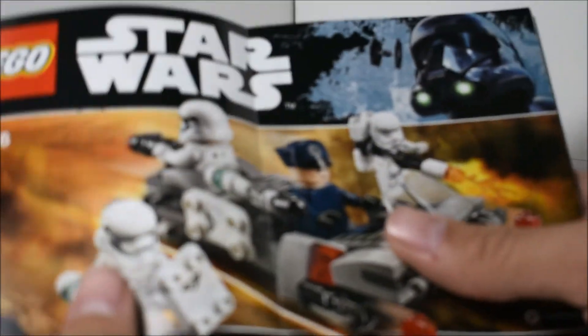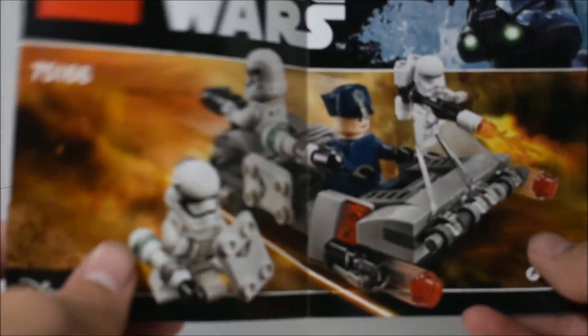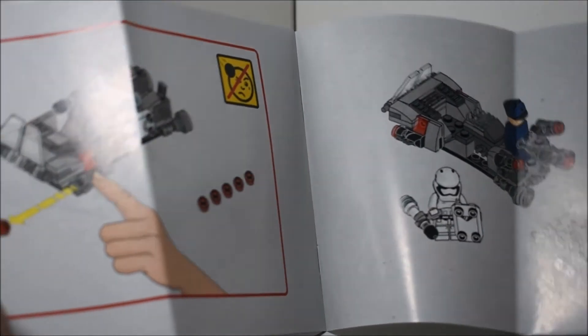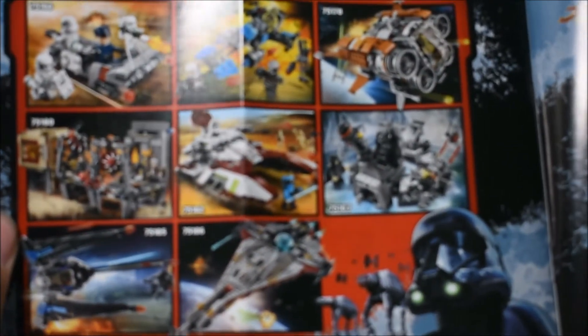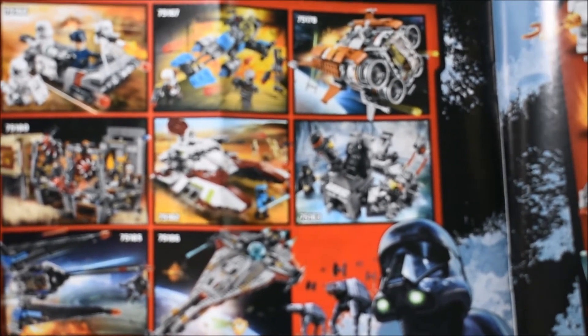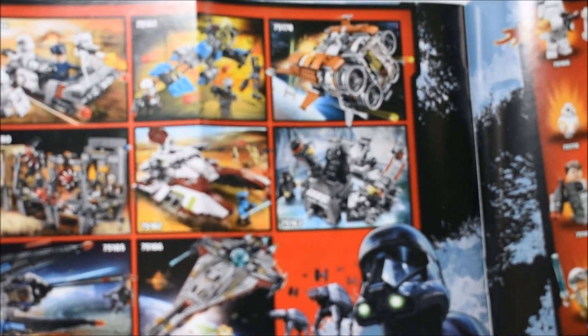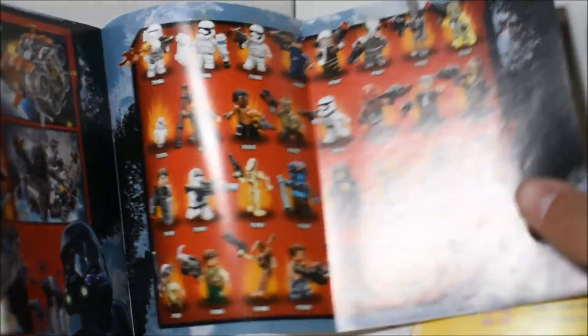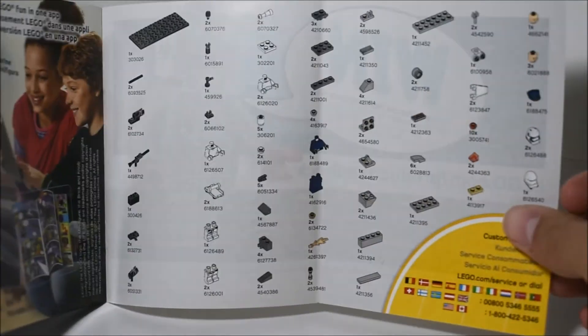The instruction manual has pretty much the same stuff as on the front of the box. The next page shows that if you're confused, you should organize your pieces. Then the instructions, the final product, and an advertisement for some of the other sets released at this time. I believe this is a 2017 set, so it came out last year. There's a list of minifigures included in all those 2017 sets, an advertisement for LEGO Life, and the piece list — and that's pretty much it.